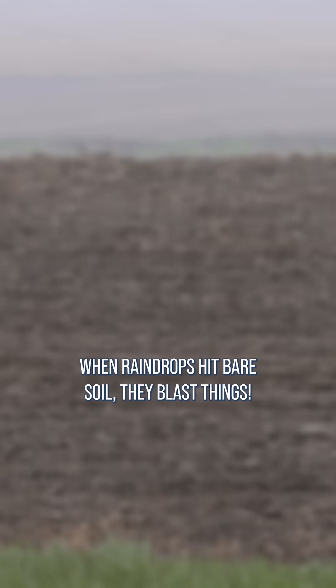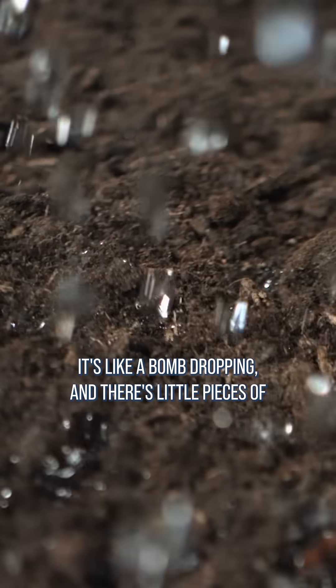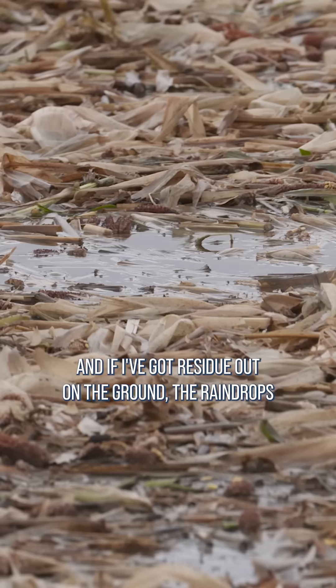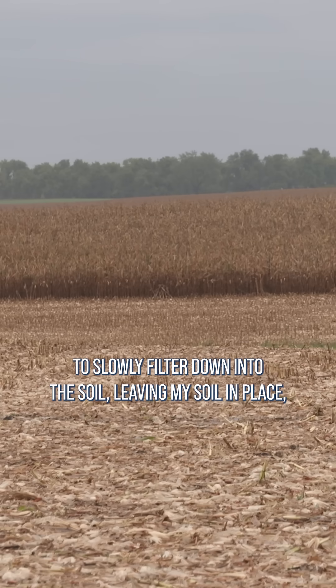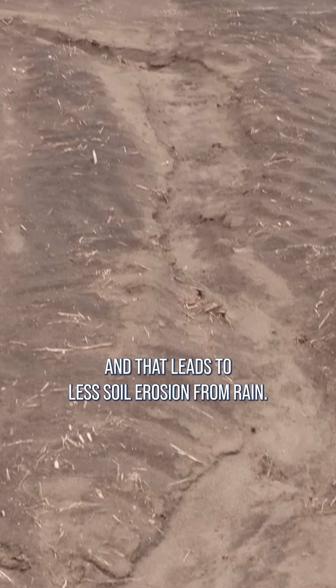When raindrops hit bare soil, they blast things — it's like a bomb dropping and there are little pieces of soil that splash up. I'd like to protect my soil, and if I've got residue out on the ground, the raindrops are going to hit the residue and it's just going to slowly filter down into the soil, leaving my soil in place. That leads to less soil erosion from rain.